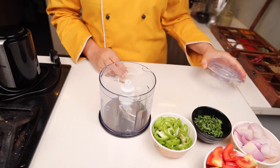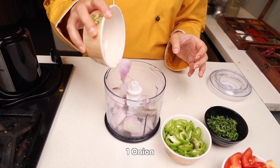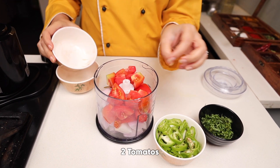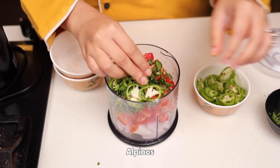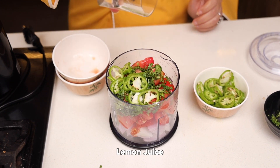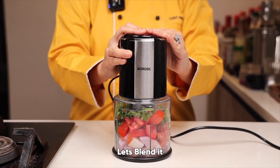First of all we will make the salsa for our rice. For that we will take one onion, two tomatoes, fresh coriander, fresh jalapenos — if you don't have the fresh ones you can take the canned ones also — lemon juice, and salt. Let's blend it.